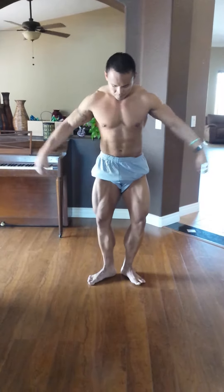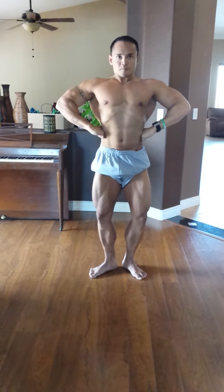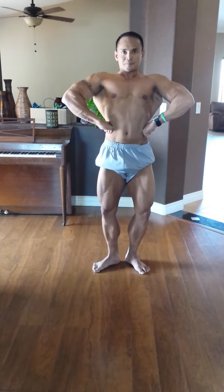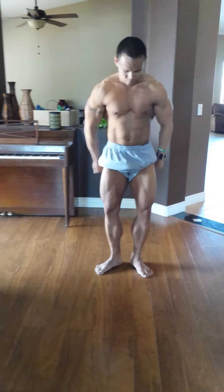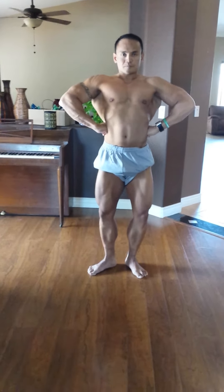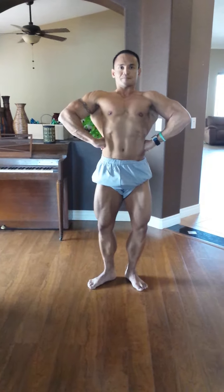Front lat spread. Nice. Nice. Adjust those hands. Do that again. Push. Start with your hands further back and push in. Push in. Good. There you go. Abs. Good. Good.